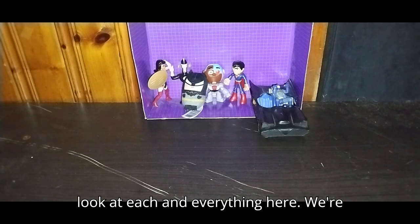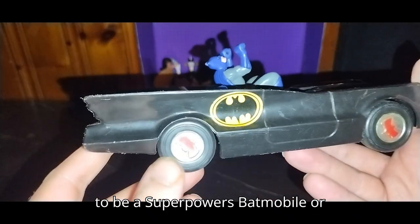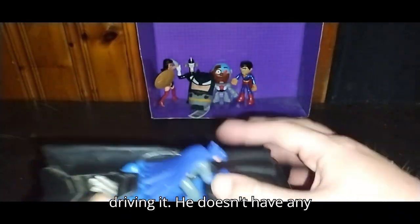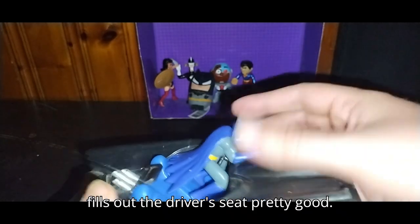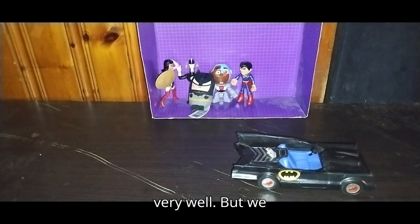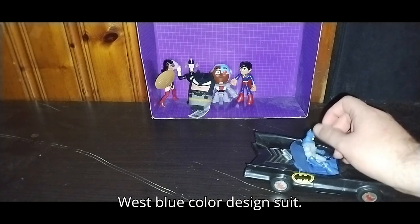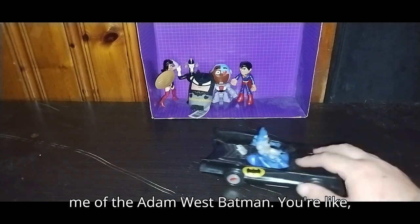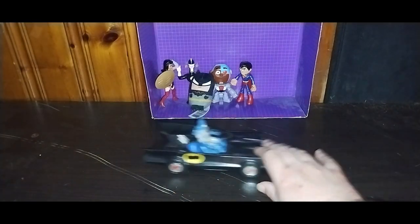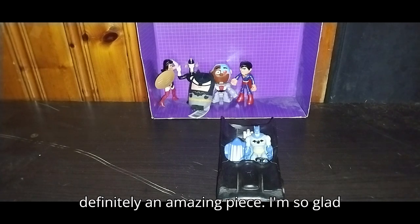We're going to look at each and everything here. We're going to start with our Batmobile. As you can see, this has definitely got to be a Superpowers Batmobile, or Adam West Batmobile. If you know, please leave me a good comment. We got this random Superman driving it — he doesn't have any articulation, but he fills out the driver's seat pretty good. Probably not the one I'm going to be displaying with this. It does roll very well. Here's my Adam West blue colored design suit — I love the blue colored suit. It reminds me of the Adam West Batman. Turbines of power, to the Batmobile! And it rolls very well. For an old school toy from the 1980s, this is definitely an amazing piece. I'm so glad to have it.